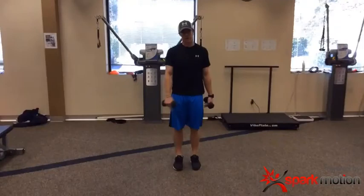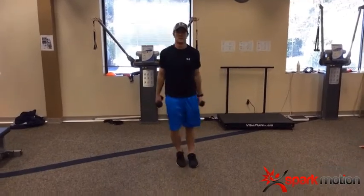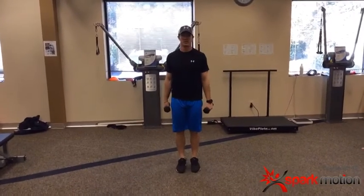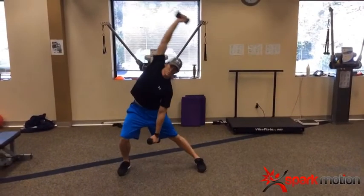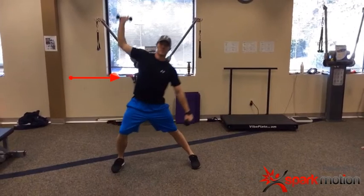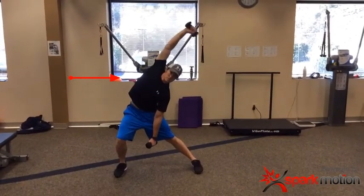Next we're going to do a T-spine matrix — three repetitions in each position: anterior reaching across, then lateral reaching across, then rotation with the head looking straight ahead, and then same-side arm lateral flexion. We're going to note his body position. When there's restriction in the lateral abdominal wall, we'll often see the head lead first and the arm flex at the elbow. Watch how he initiates — as he steps into it, his head is actually leading the way instead of the arm. We want to work on that.